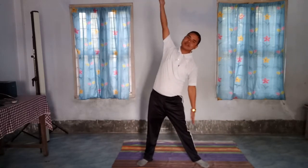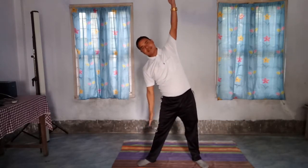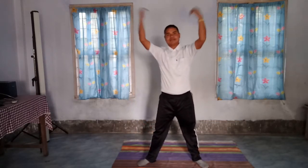I am ready for the Pranamasana pose. Just decide, ready. Next we will do Surya Namaskar, okay. Position, ready.